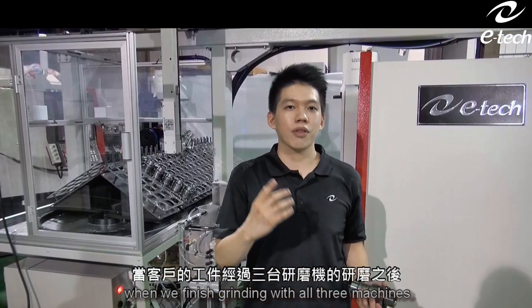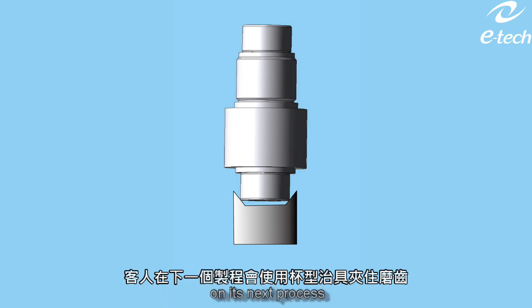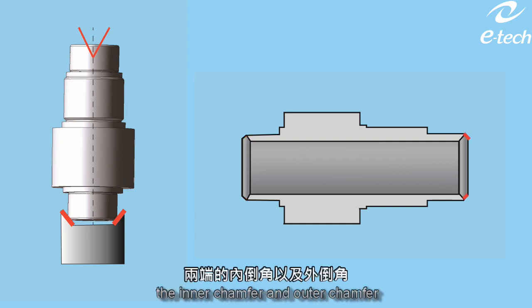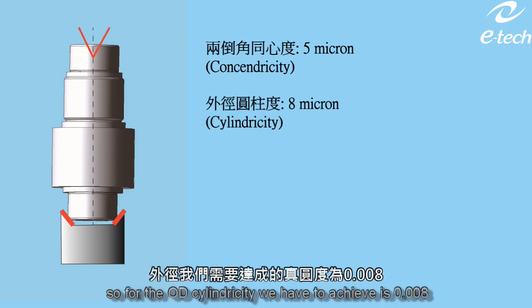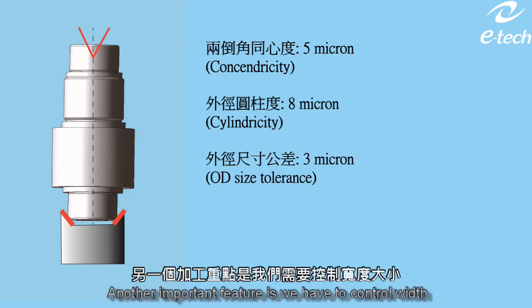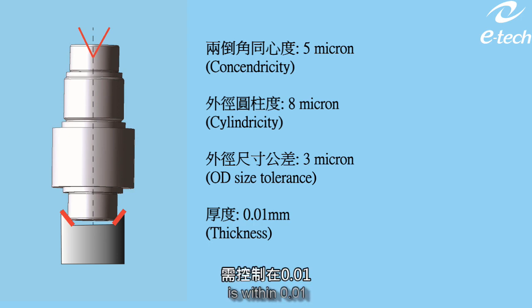When we finish grinding with all three machines, the customer is going to put the part with two fixtures between on its next process. What we need to focus on is the inner chamfer and outer chamfer. We have to achieve total run-up within 5 microns. For the OD cylindricity, we have to achieve 8 microns. For the OD tolerance, it's above 5 microns. Another important feature is we have to control the width, so the width tolerance including CPK is within 10 microns.